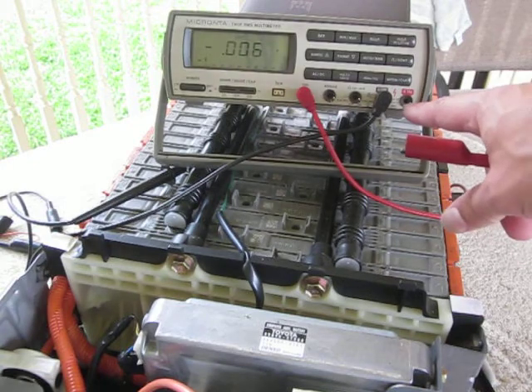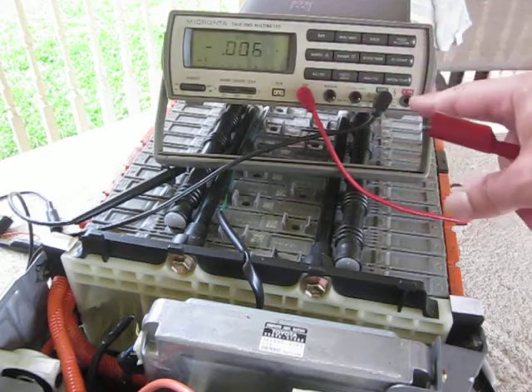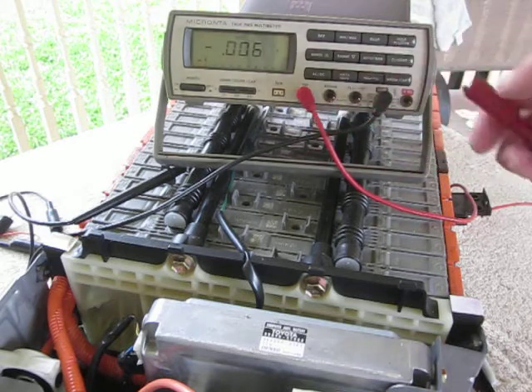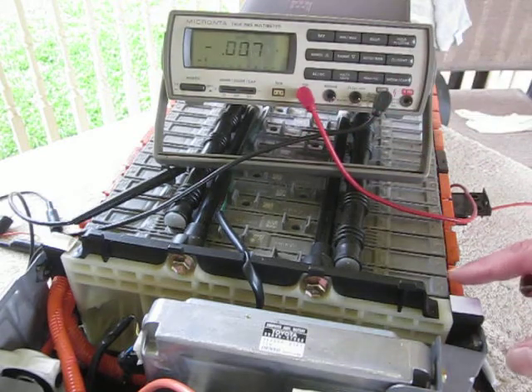This meter is diode protected so that the current has to go the correct way. I can't put the light bulb on the power side — the light bulb has to go on the ground side. So I'm testing cell number 6.